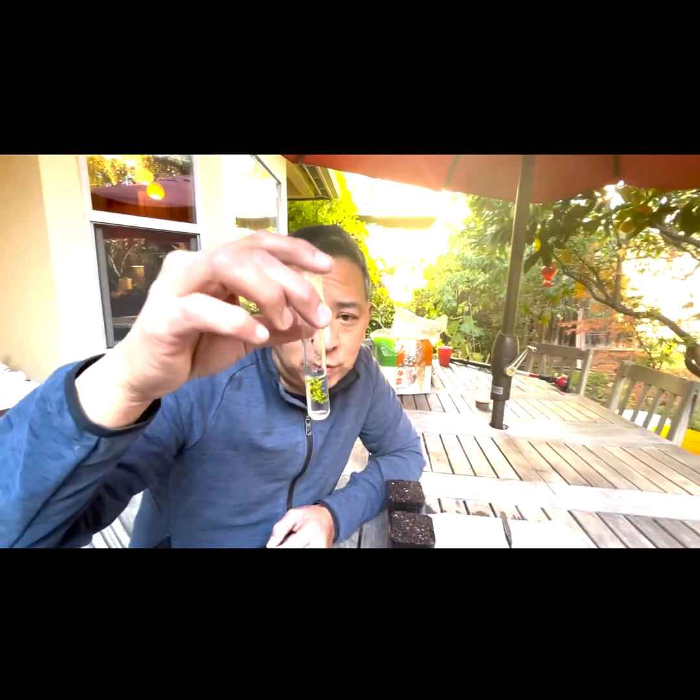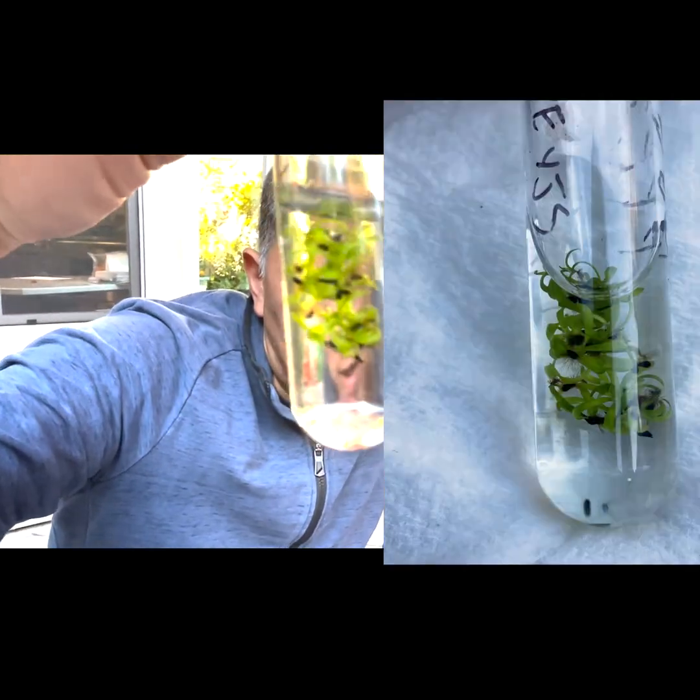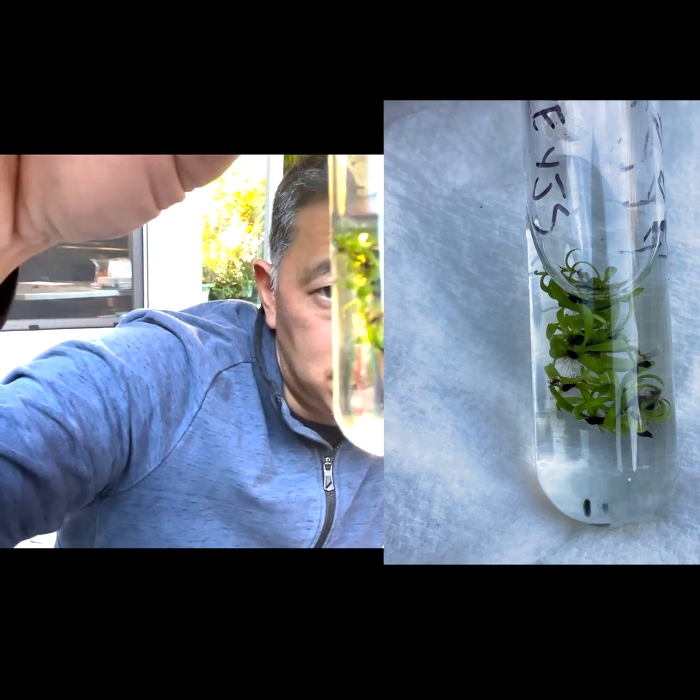We're going to go over a very commonly asked question we get on social media. We've published a bunch of stuff about water germination of Venus flytrap seeds, and we do a lot of hand-pollinated crosses every year. One of the methods we recommend for germination is water germination, and we've done quite a few experiments on this. There will be a separate YouTube video on specific water germination techniques, but in a nutshell, we're comparing standard water germination with peat or sphagnum moss germination.